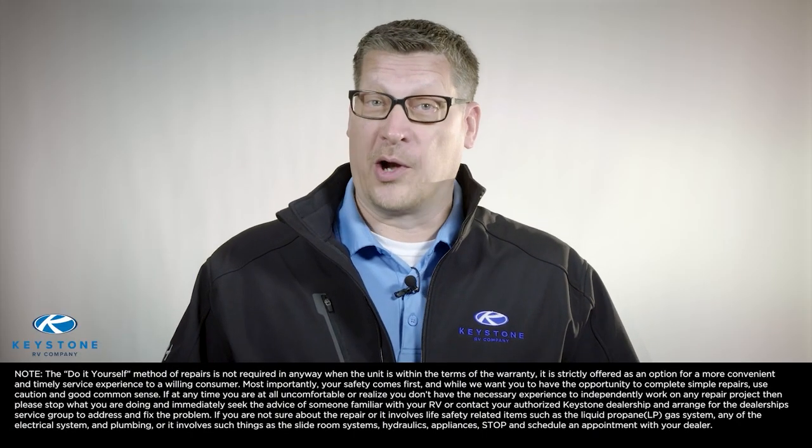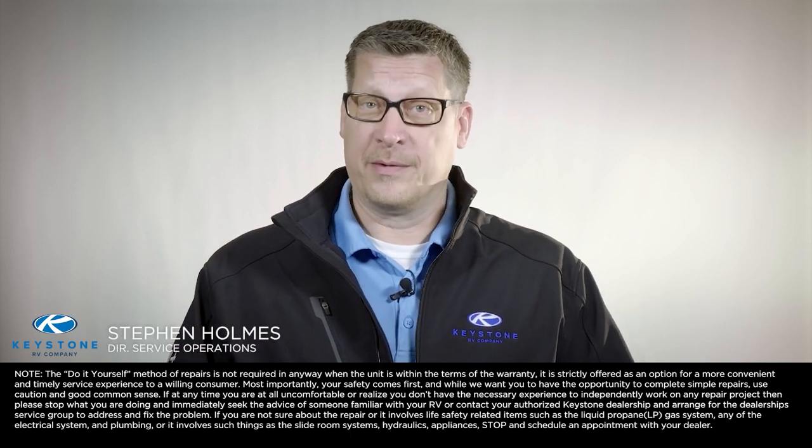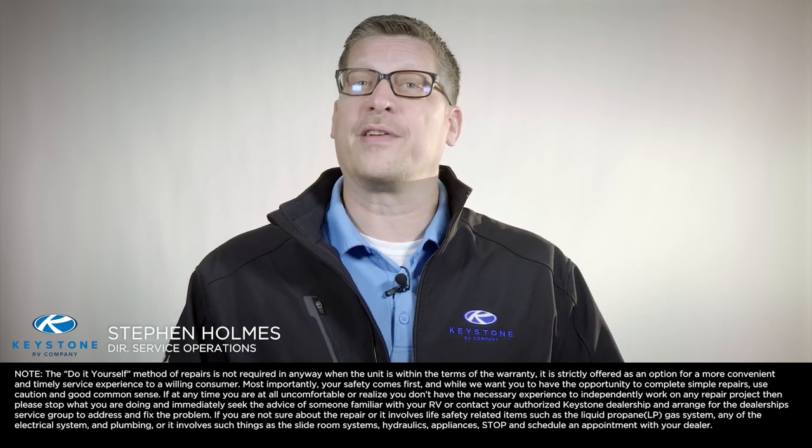When it comes to RV repair and upgrades, many RV owners wonder: can I fix my RV myself? Hello, I'm Stephen Holmes, Director of Service Operations for Keystone RV Company.